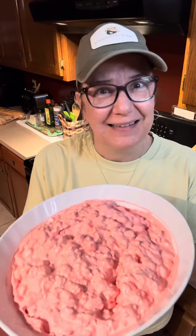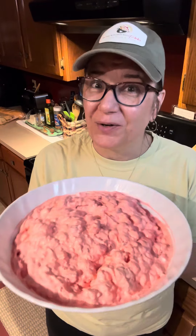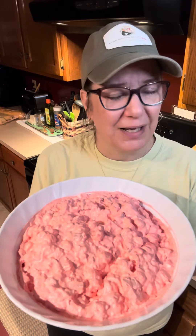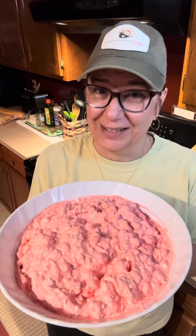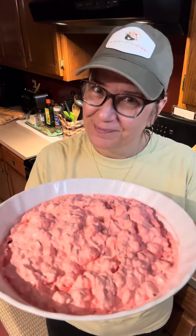Hiya! Strawberry fluff salad. This is my take on the orange fluff salad — we did a little twist though. Strawberries, strawberry jello, and guys it's really really good. I think you're gonna have fun making it and it's something that would be really fun to make with the kiddos. Welcome back to the kitchen with Tabby. Let's get cooking.